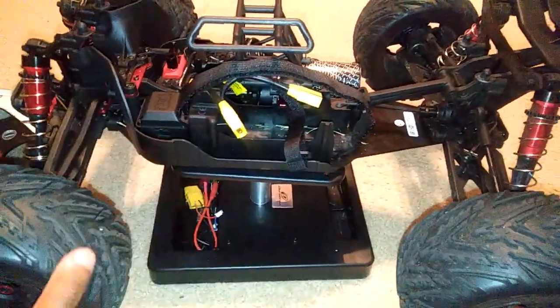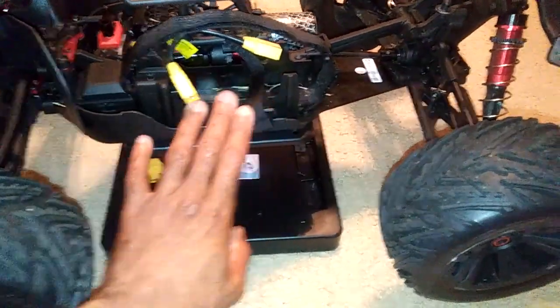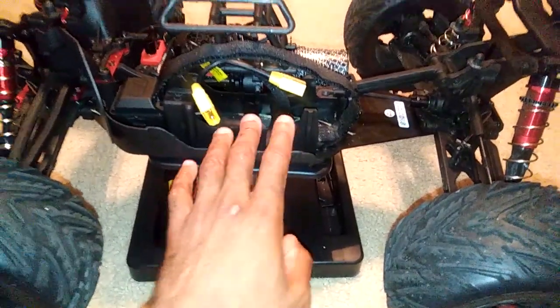They've updated all of their cars now, so they're all gonna have some of the beefier parts that you see and some of the updates like this battery tray and stuff like that.